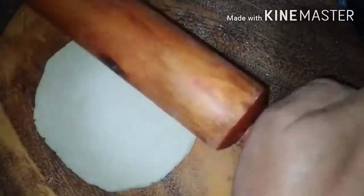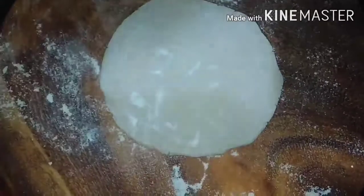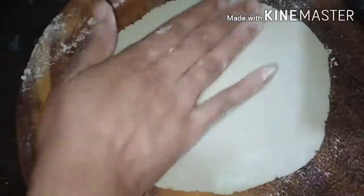If you use milk, add 100 grams of milk. You can add the milk to this. Now I have three bowls of water for which I take in.